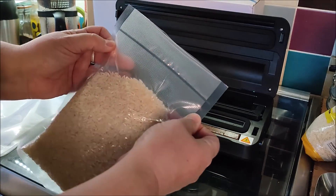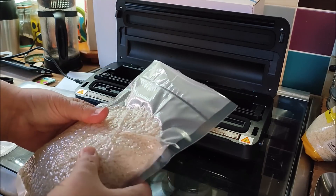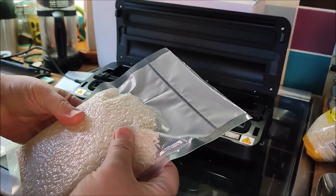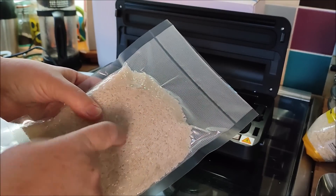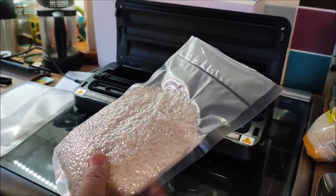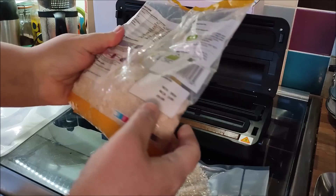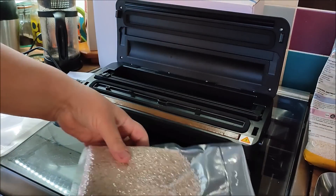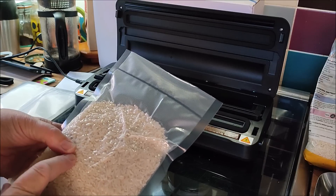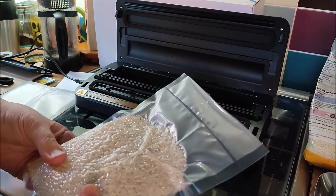I lift it out and there we go — it's sealed! I sound so surprised, I know it's a vacuum sealer but that's what it does, I always expect myself to get something wrong. That was really easy though. It's really hard now — there's no movement, the rice isn't moving, there's no air in there. The date on this is November 2024, but now that I've sealed it and labelled it, that should extend its life way beyond that — probably for a couple of years from what I understand.